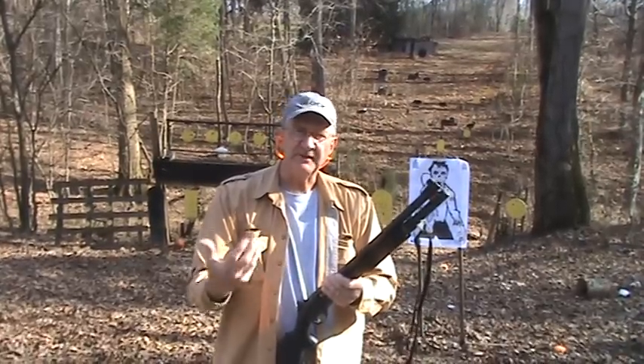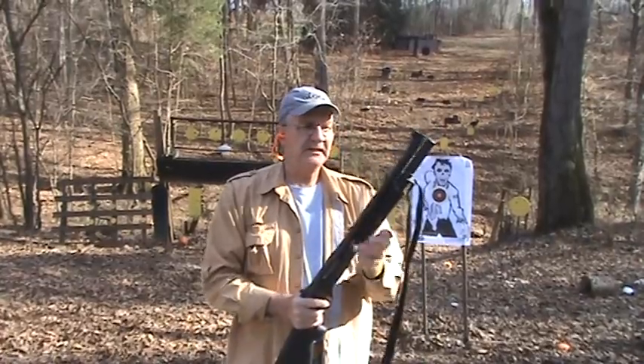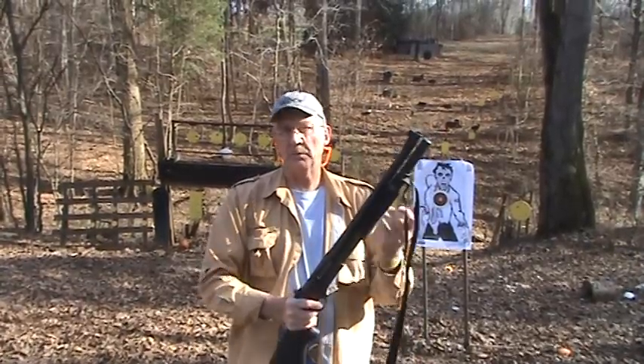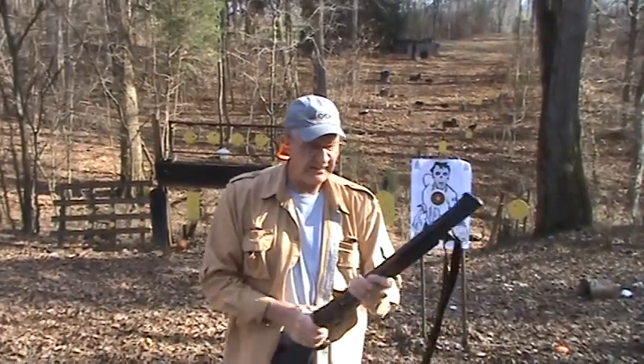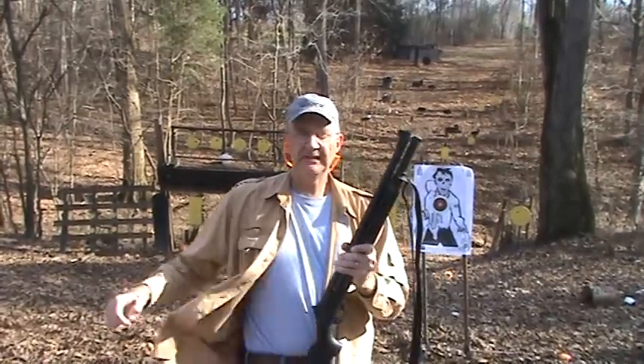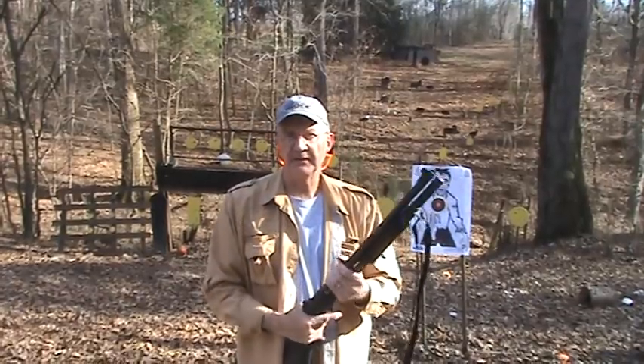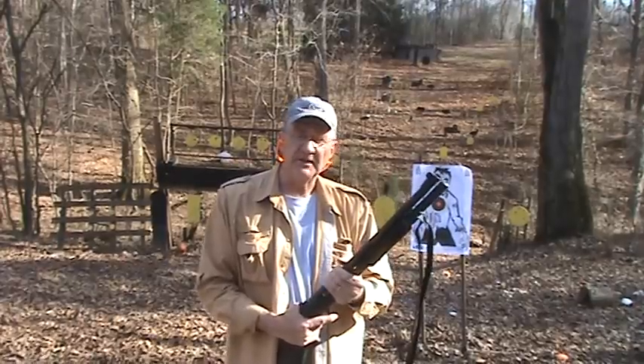We were shooting birdshot, seven and a half shot. I brought out the DZSG, you might recognize today. This gun has an 18 and a quarter inch barrel, and it has a cylinder bore — it's marked cylinder bore, which is very open. So we'll see if there's any difference with an open choke, 18-inch barrel, and with double-aught, triple-aught buck.